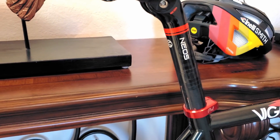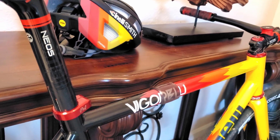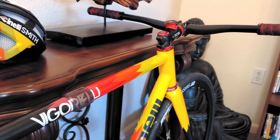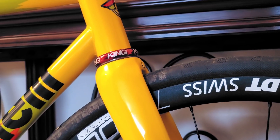The build furthers the frameset's not-so-subtle attention to detail with the perfectly made, west coast-crafted Phil Wood C-Color and Chris King inset headset, appropriately anodized to continue the frame's delicious salsa vibes.